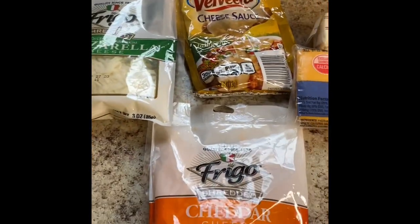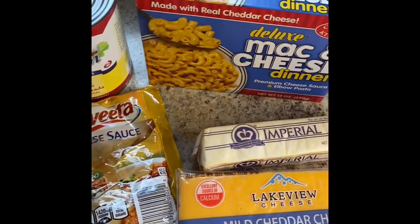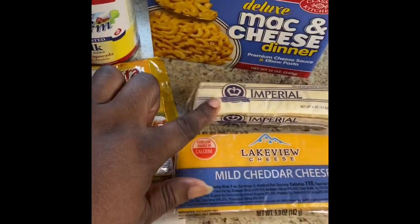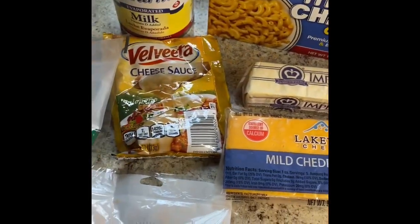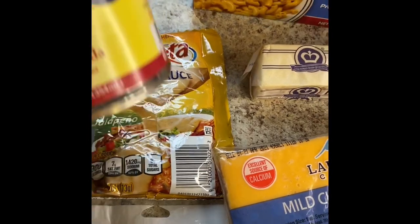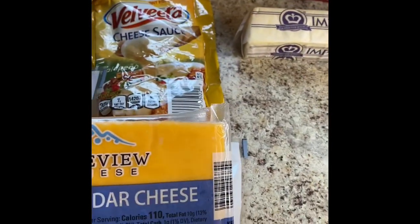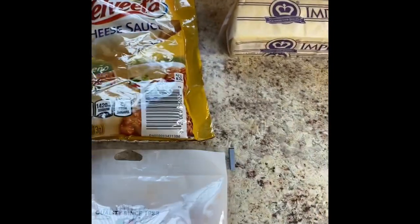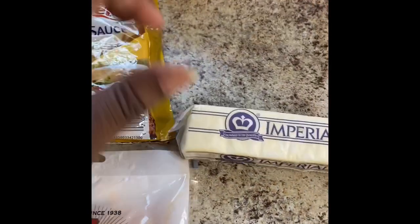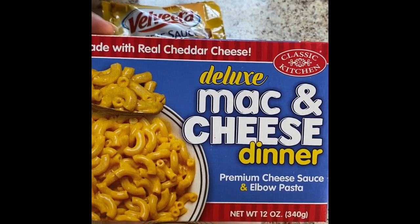I have one, two, three, four, five, six — and they sell this at the Dollar Tree but I only need one stick so that keeps it under $7. As you can see I have some cheddar cheese, mozzarella cheese, I have the Velveeta cheese sauce, I have some evaporated milk, I have some more mild cheddar cheese, I have the one stick of margarine, and I have the Dollar Tree deluxe mac and cheese dinner.